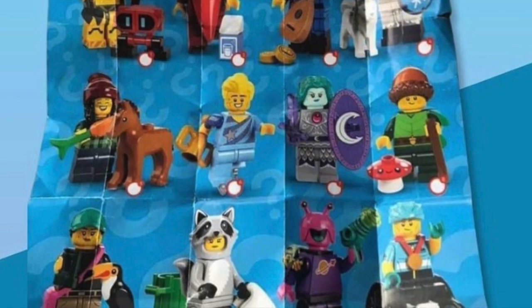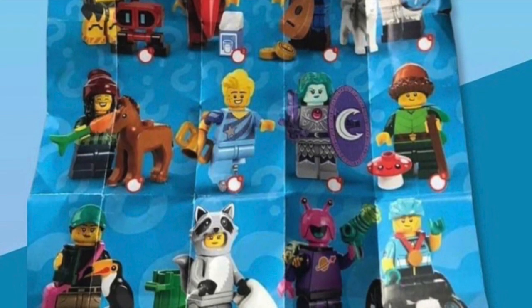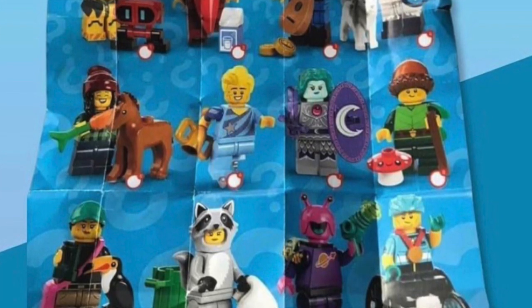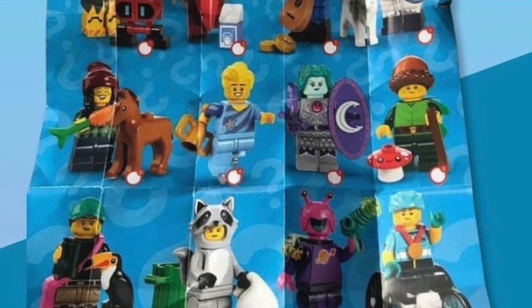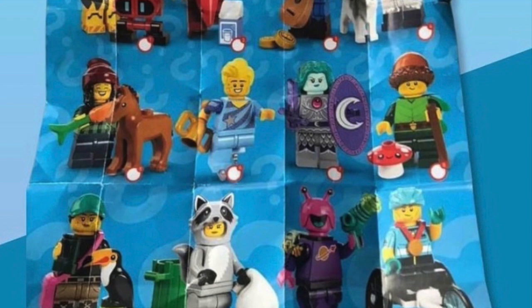On to the last row — we've got an animal researcher, similar to how they did the diver in Series 20 with the sea turtle. This looks great with a new toucan mold. I appreciate how they included the plant piece in lime green — they did not have to do that. The dual-molded legs look super useful. Otherwise the figure itself is fine, and the new prints will be useful.